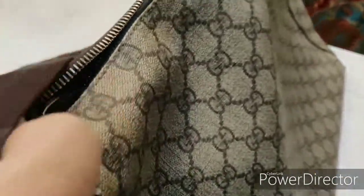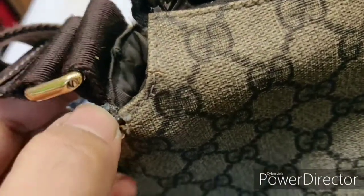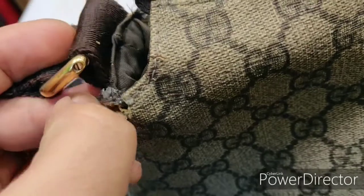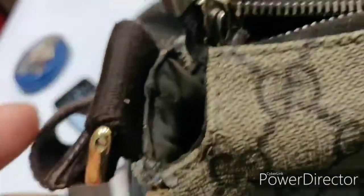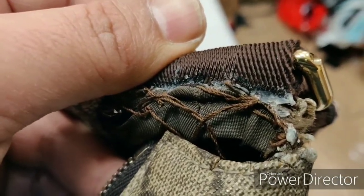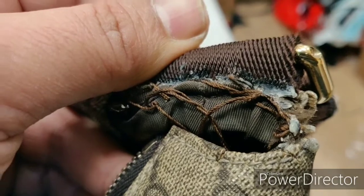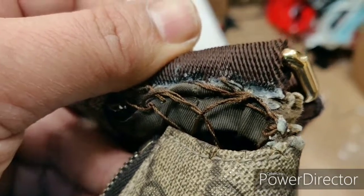It's fully damaged and I think they've used some kind of glue — maybe silicone, I'm not sure what kind of glue it is. I'll open it and then we'll see what's happening. It's a lovely bag and it is original.